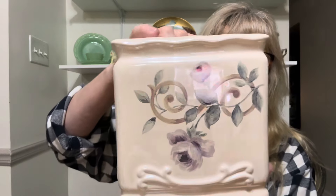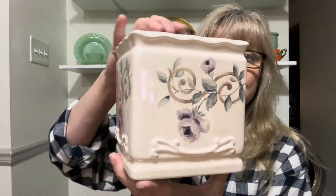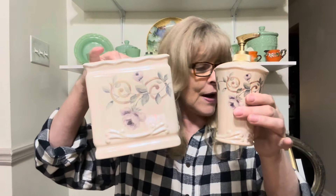I got this pretty bathroom set — it's beautiful. It's got an iridescent paint on it and these beautiful purple roses. It's a cover to put over your box of Kleenex, and it also came with a beautiful soap pump. I'm sure it probably had a toothbrush holder at one time that got broken, which is why they donated these two pieces. But yeah, these are beautiful — a six-by-six tissue cover.